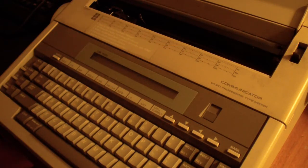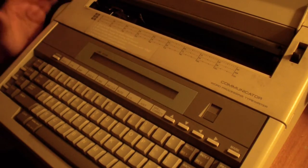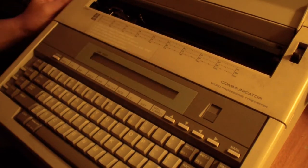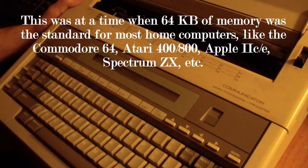This was before a lot of people had printers and computers at home. It has about 12 kilobytes of memory in it. You plug this into the wall and turn it on like that.